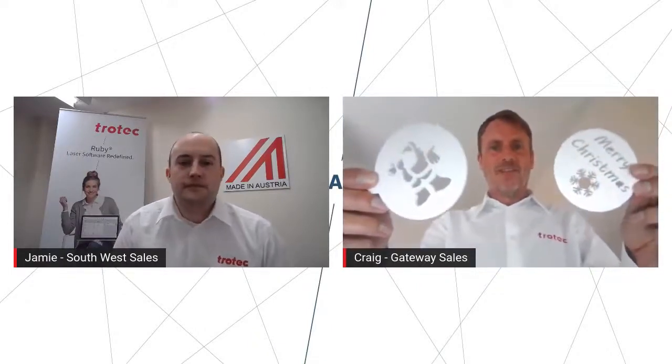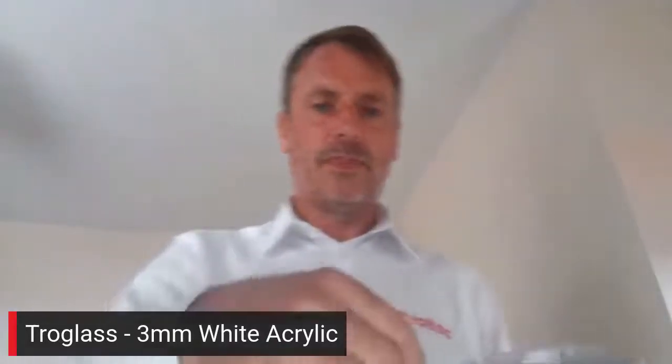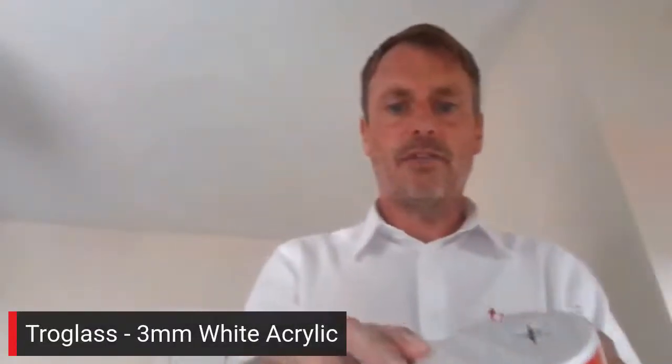Over to you Craig. Yeah really good that Jamie. So I've got some coffee dusters here. This is 3 mm acrylic for coffee dusters — we could use Mylar which is a lot thinner, the normal sort of stencil material. I've got my corporate mug — so if Uncle Brian comes over on Christmas day and wants his cappuccino, we can have a nice little Father Christmas on the top, or Santa Claus depending on your preference, or just a 'Merry Christmas' and a snowflake. For over the top of the cups.